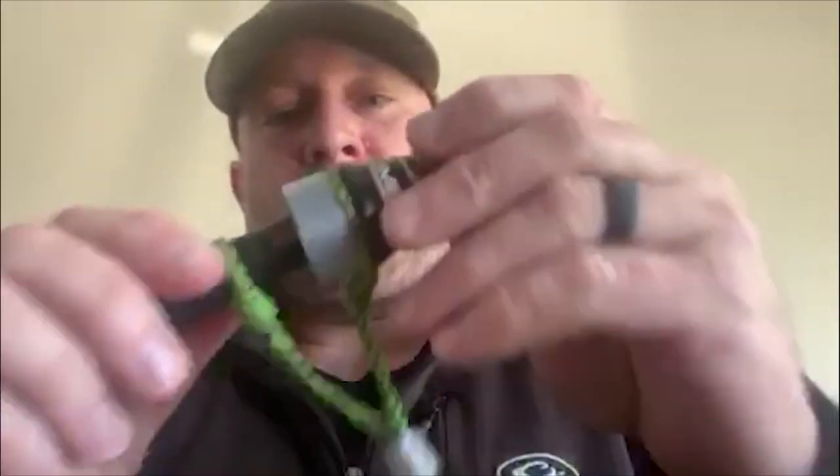Put the insert back together. Just like that — you've got your call back. Sounded good!